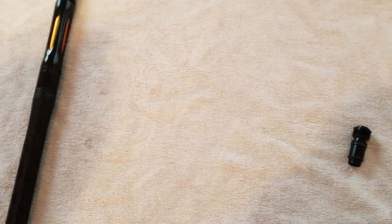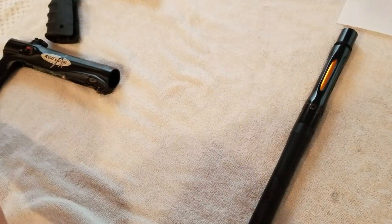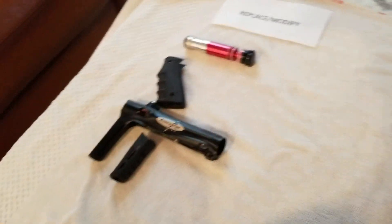We'll do the barrel next — we're going to keep the barrel just like it is. The rubber grip is going out. Our foregrip is a one-piece design — it does go there, but we'll just keep it there for now.